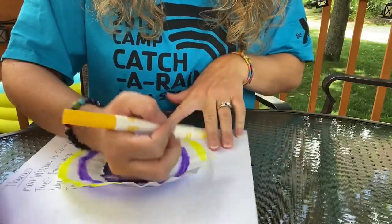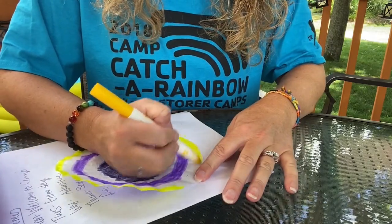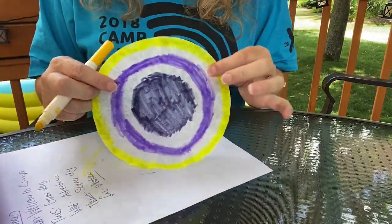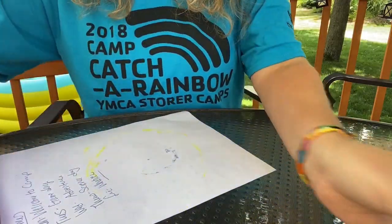You can look at that website and come up with some inspiration and try to recreate one of Dale Chihuly's works of art, or you can create your own. I'm going rogue and creating my own. I'm happy with how that turned out, so I am going to set that aside and color my other two.